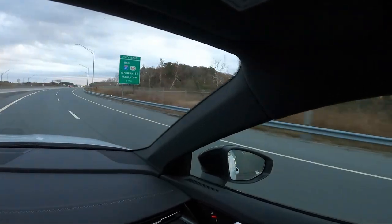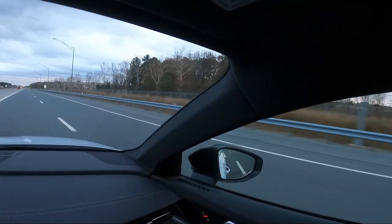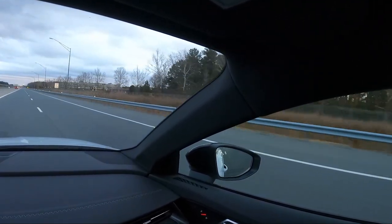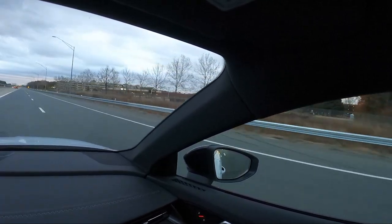That's crazy. That is some good comparison. I like that. And mind you, he's still stock downpipes. It was just a flash and an intake. So that is neat. I am really, really, really happy with this car.